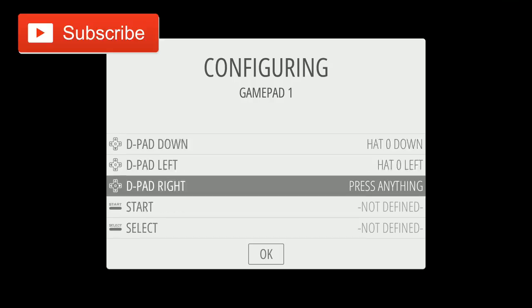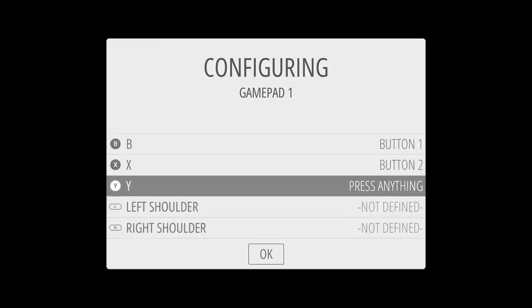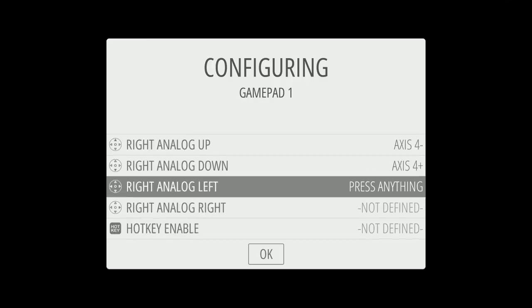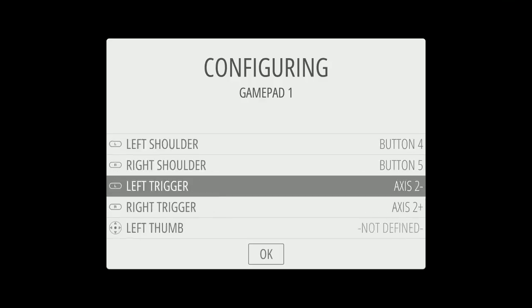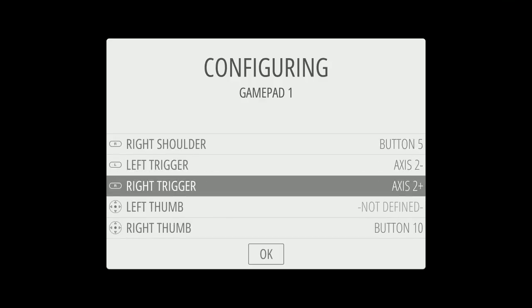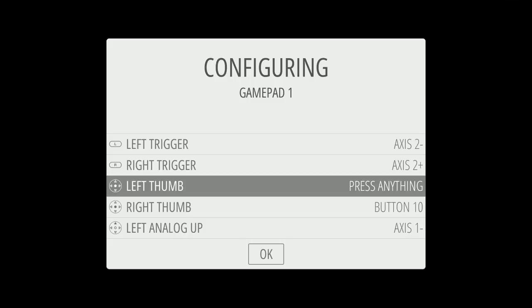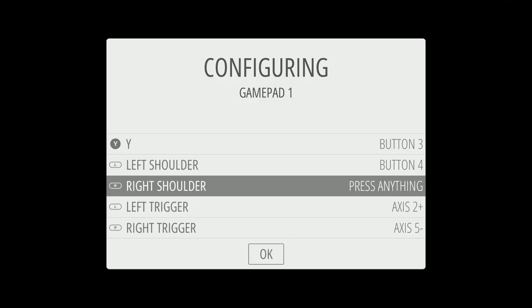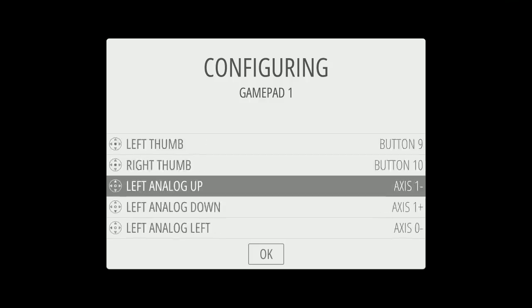Alright, here we go — a little PlayStation Classic. That happens, a lot of people have been having that issue. Just go back up and start over. I like to go the reverse way: left thumb, right trigger, left trigger, right shoulder — all the rest are good.